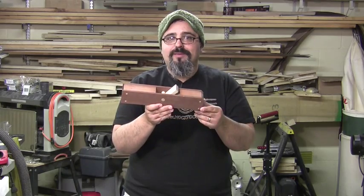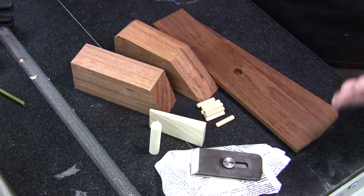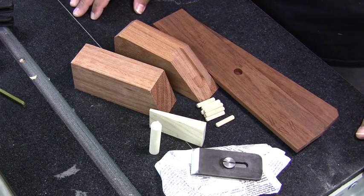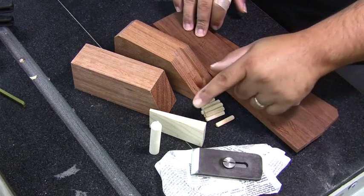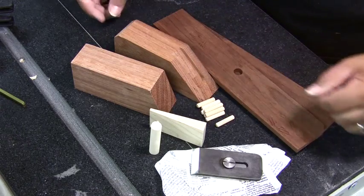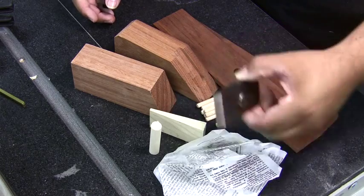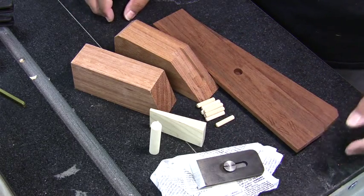We're going to be doing a multi-part series on this. The first part is getting everything roughed out to basic shape, and in the second part we'll come back and start refining it. The Ron Hock smoothing plane kit is really easy. Included are the blocks for the body, the sides, the maple wedge, a dowel for assembly alignment, and of course the Ron Hock blade and chip breaker.